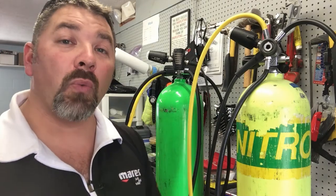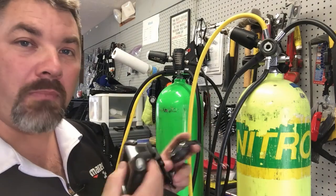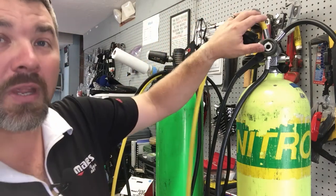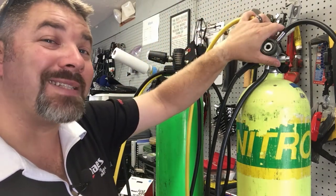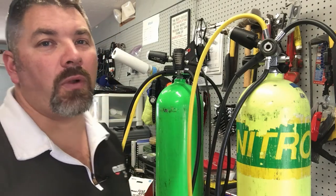To recap: we looked at the Mares Quad Air and the Mares Smart Air and were able to pair both to a single transmitter — useful when you have a primary and a backup that both need to read your gas source. We also showed that you can pair one computer to two different gas sources, as long as gas two and three have a higher partial pressure of O2 than your main gas. If you have questions, put them in the comments and we'll set up a video to test it out, just like we did here.